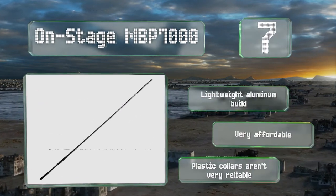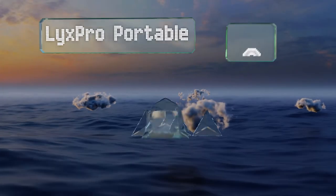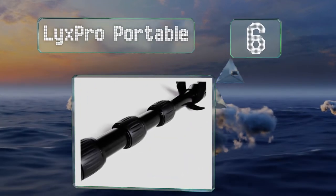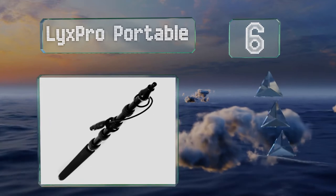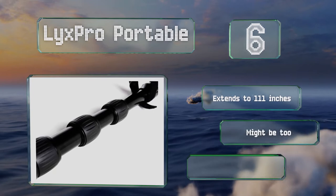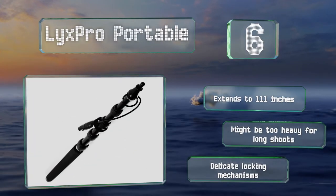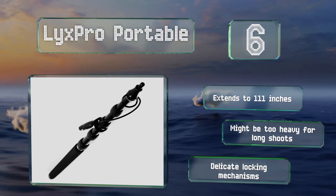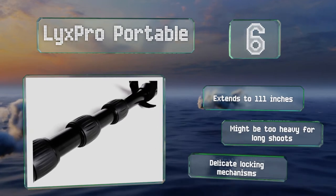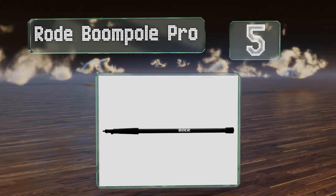Moving up our list to number six, the Licks Pro Portable may not hold up as well as some higher-end options, but it's one of the few affordable models that still features an internally routed XLR cable. Its aluminum shaft is durable, but otherwise the build quality has been sacrificed to achieve its price point. It extends to 111 inches, however it might be too heavy for long shoots and the locking mechanisms are delicate.